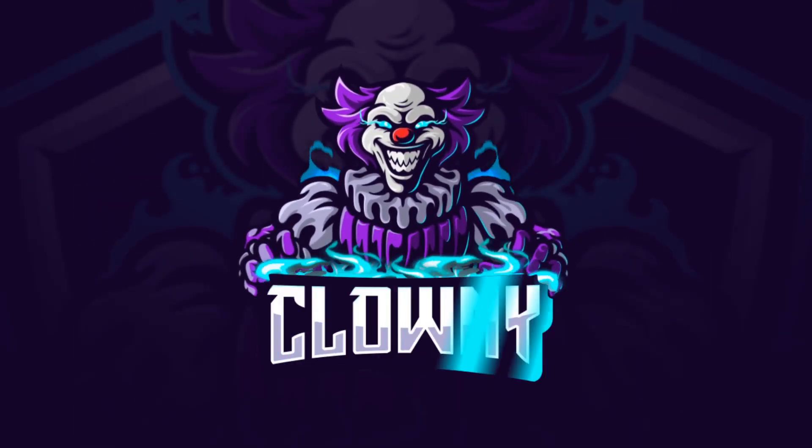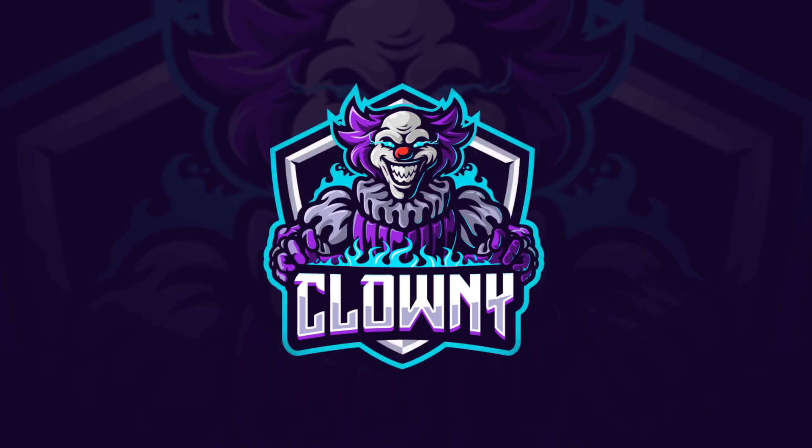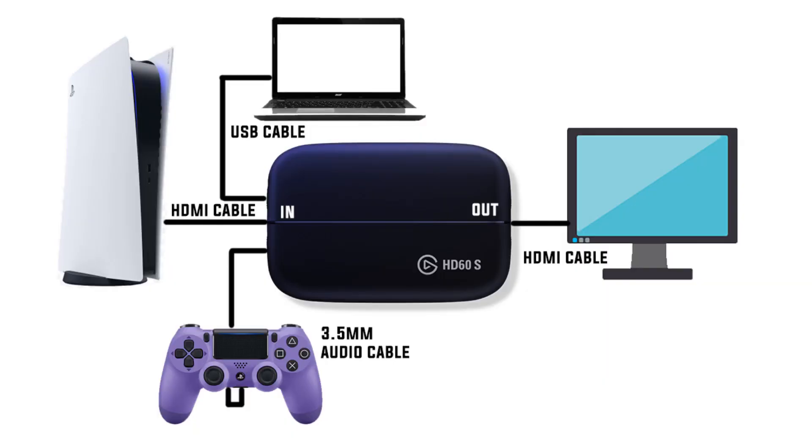Hey guys, this is an updated video on how to connect the Elgato to the PS5. Before you do anything, just make sure you don't open the Game Capture software first. Go ahead and connect your PS5 to the Elgato. I've put a schematic on the screen just to make things a bit clearer.